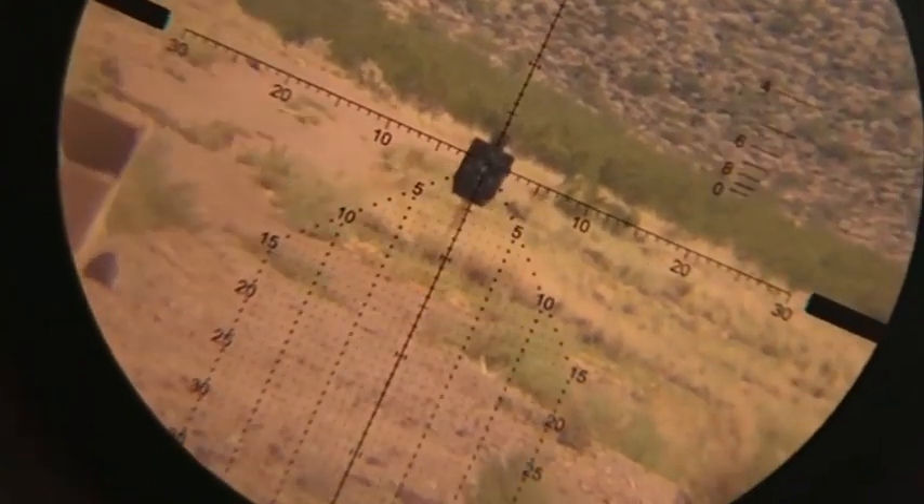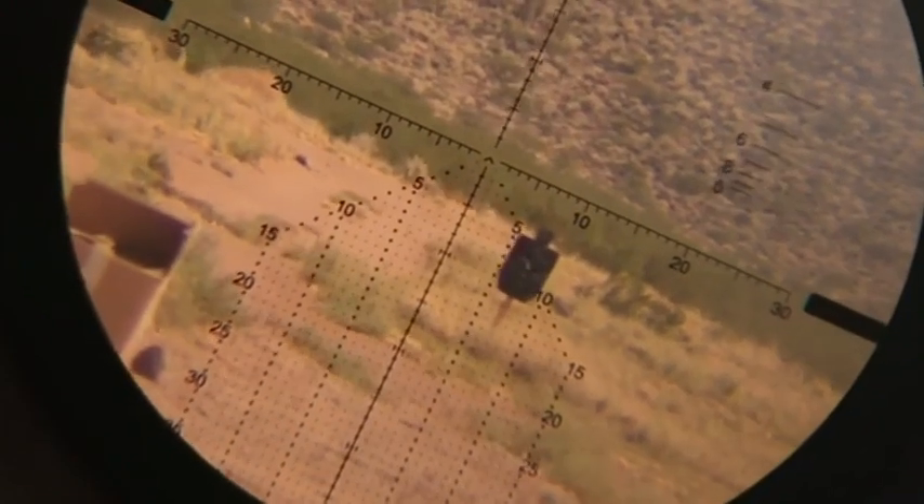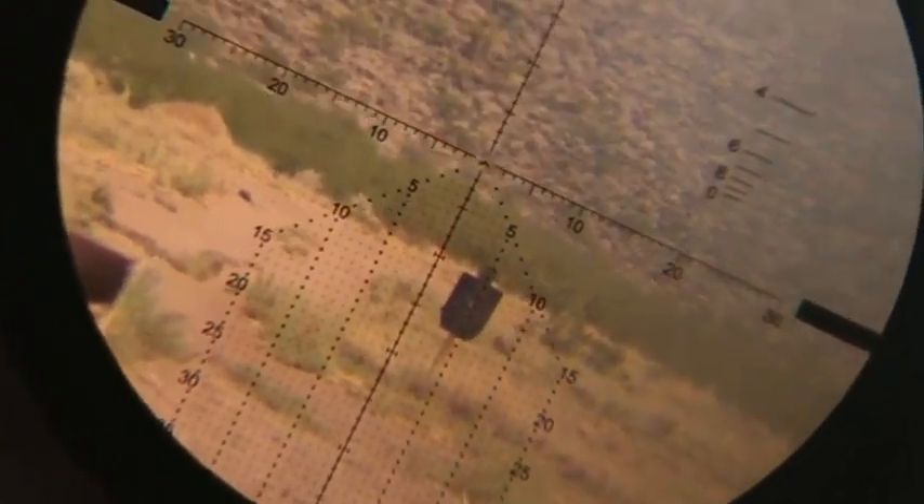Today we're shooting the HERA BPR MOA. This is the MOA grid version of the BPR. It will come in a 3x18 and it will also come in our 6x30 Platinum.